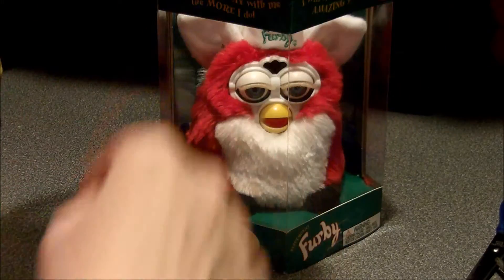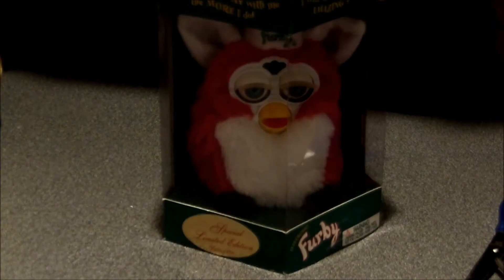The box opens relatively easily. Let's turn her back around. Let me come back to the camera and make sure she's still in focus.